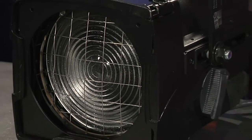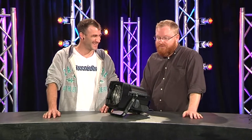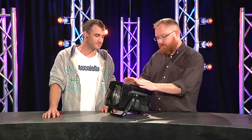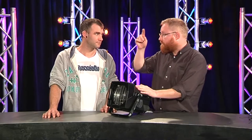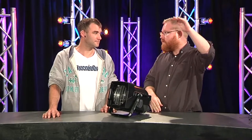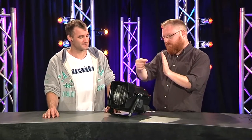We haven't really discussed the specifics of the fixture, which is that it is a Fresnel. Fresnels have been around for a long time. The term Fresnel refers to that step lens at the front. That was originally developed for lighthouse lenses, because you have to make a very large lens, and if you made it out of solid glass it would be incredibly heavy. So the idea is you create a stepping of concentric circles that creates that lens shape without actually having to use that much glass.